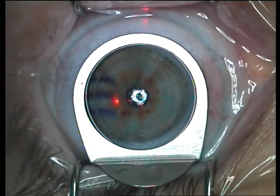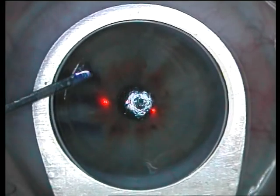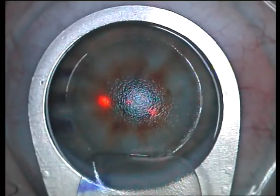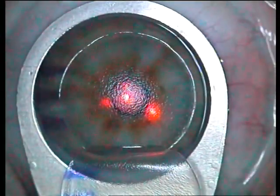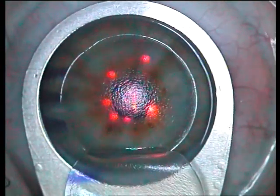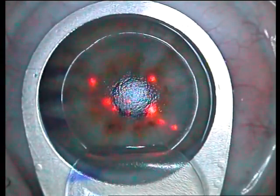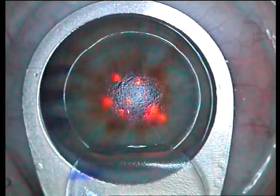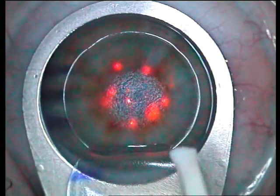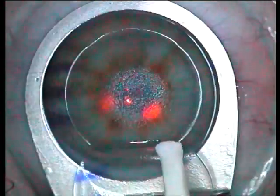Flap rest placed on the eye, laser aligned. The flap is reflected off the bed and onto the platform of the flap rest, away from any contaminant on the surface of the eye. The laser is started and the patient is asked to look into the center of the red glow. Constant encouragement is given to the patient during this step — such encouraging comments give them a great degree of comfort during the procedure.